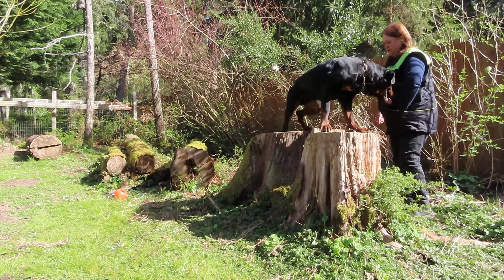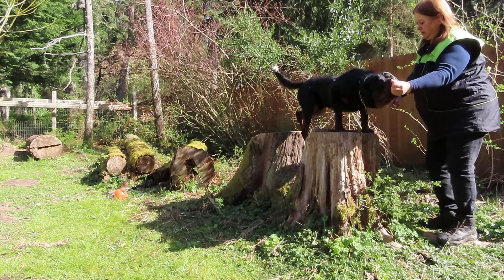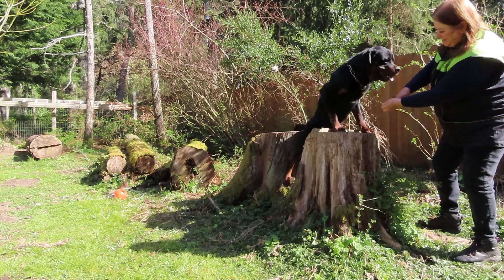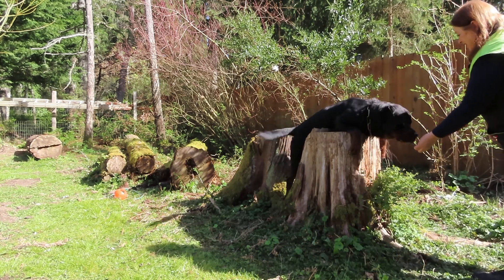So now let's get him onto one log. Can you get on one log? Can you get all the way? Come on, you can do it. Can you crawl all the way up?